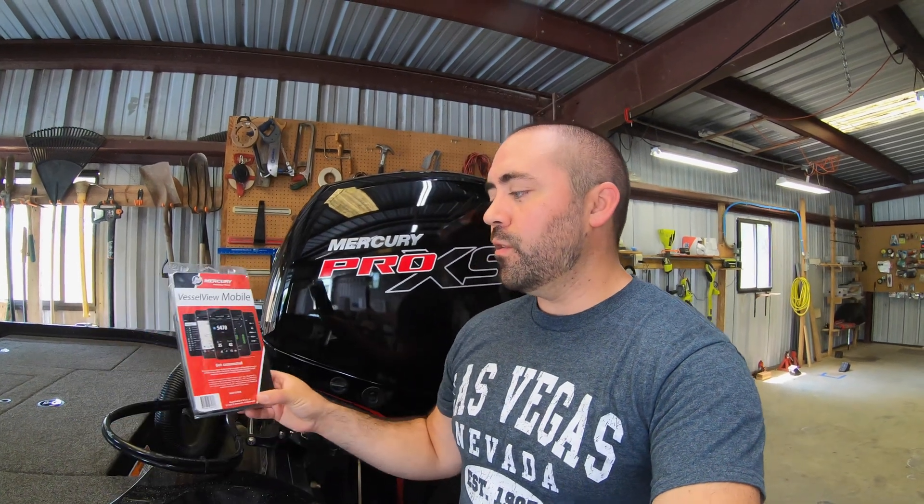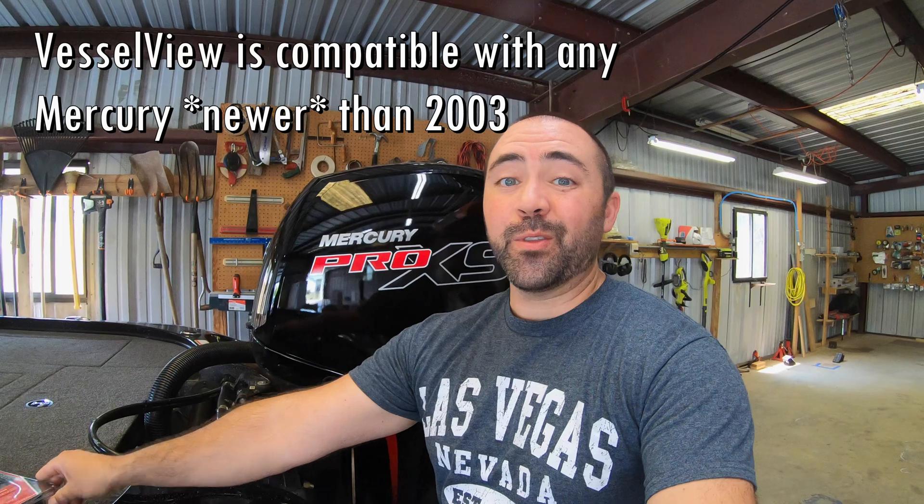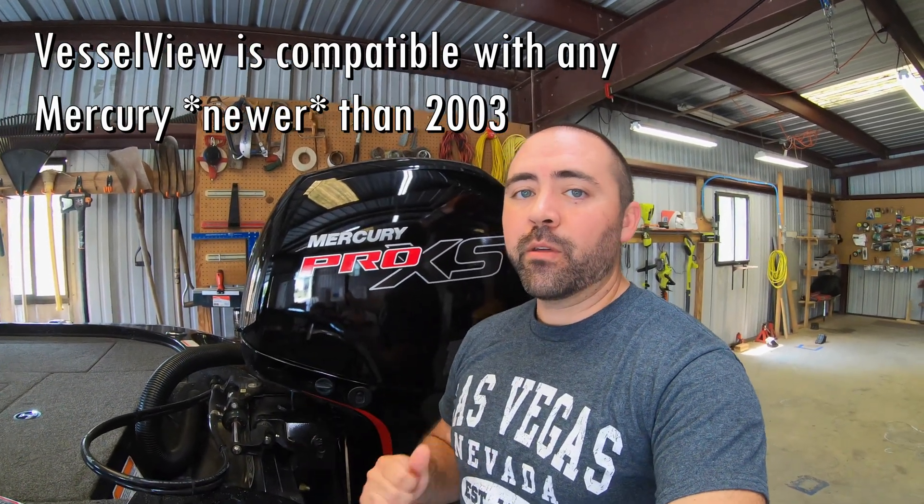This is a super cool upgrade that you can do on your motor. Any Mercury older than 2003 and higher than 40 horsepower, this is compatible with. It's a pretty simple project — there's only a couple steps and you might not even need any tools.